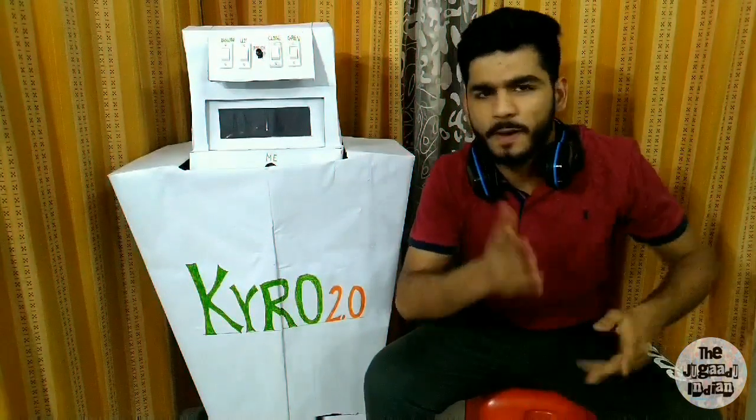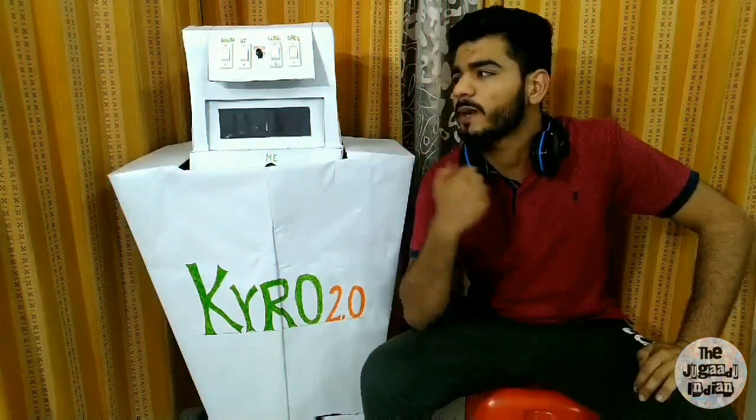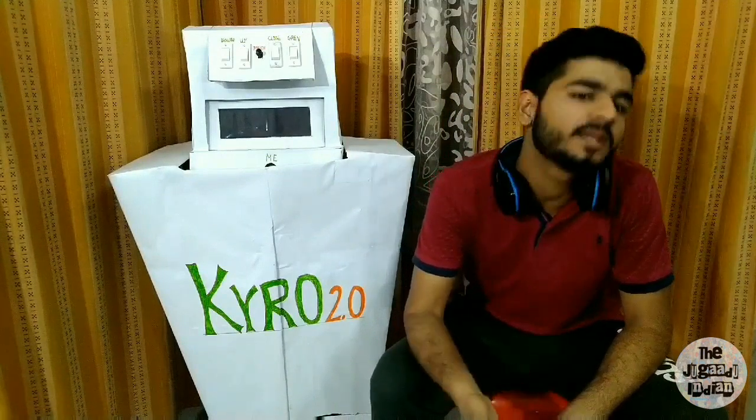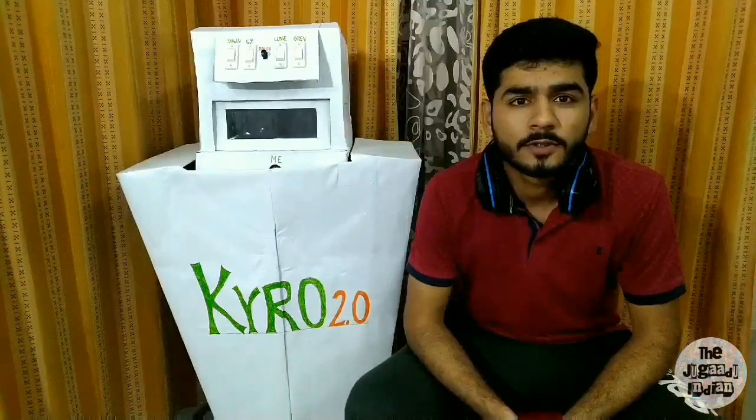So this is a very long time wait, but we've finished and I've also finished because I also wanted Kyro 2.0, and I will show you the features that I have put in. Kyro 1.0 I have shown it so hard that it was not working, and over and over the robot itself will show itself. So let's start it.